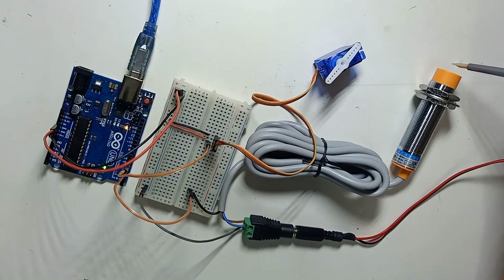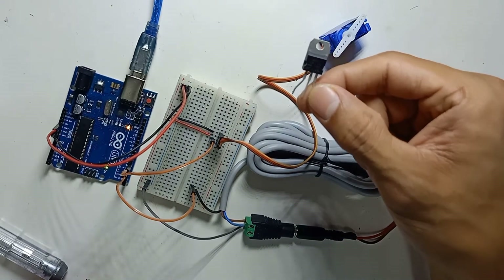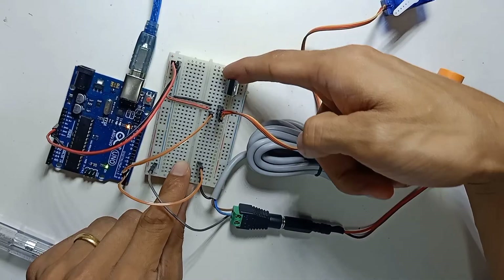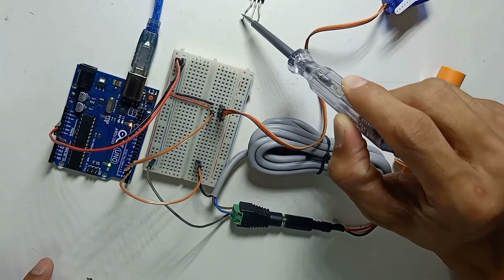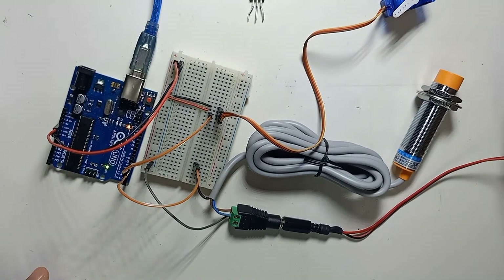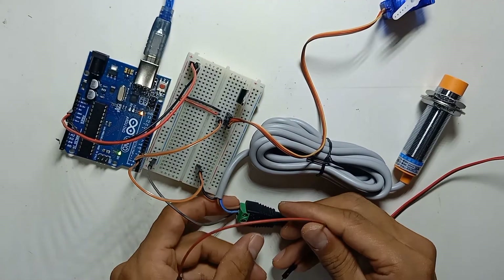I'm going to add an extra 5 volt source to drive the servo motor. If you don't have a separate 5 volt power supply, you can use this IC — the L7805, a three-pin 5 volt regulator. You input 12 volt (or up to 24 volt) and the output will be 5 volt. The first pin is the 12 volt positive input, the middle pin is ground/negative, and the third pin is the 5 volt output. Place it on the breadboard.